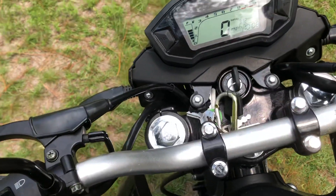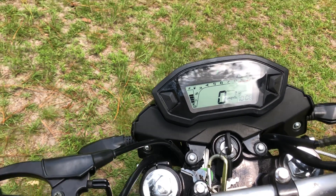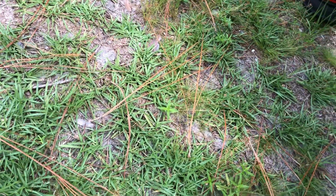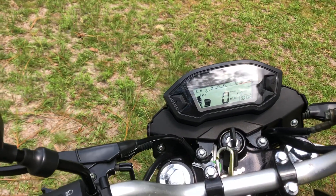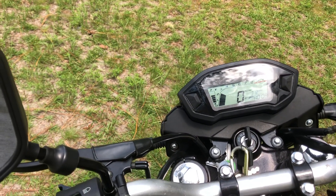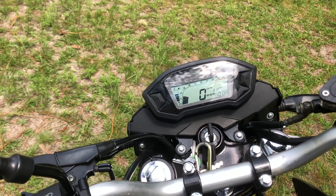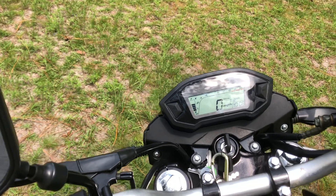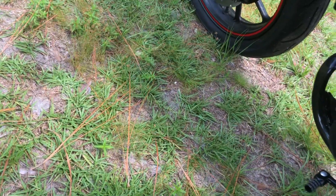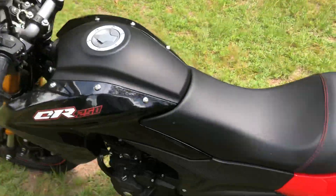I should have warmed this thing up before I started the video so you could just hear it running naturally when it's already warmed up. That's on half choke right there. I haven't ridden it since yesterday, and that's just the nature of these carbed engines — you've got to play around with the choke a little bit.